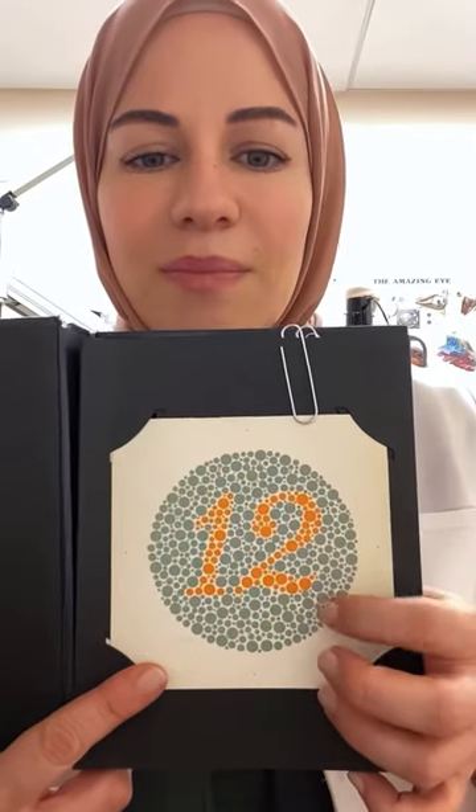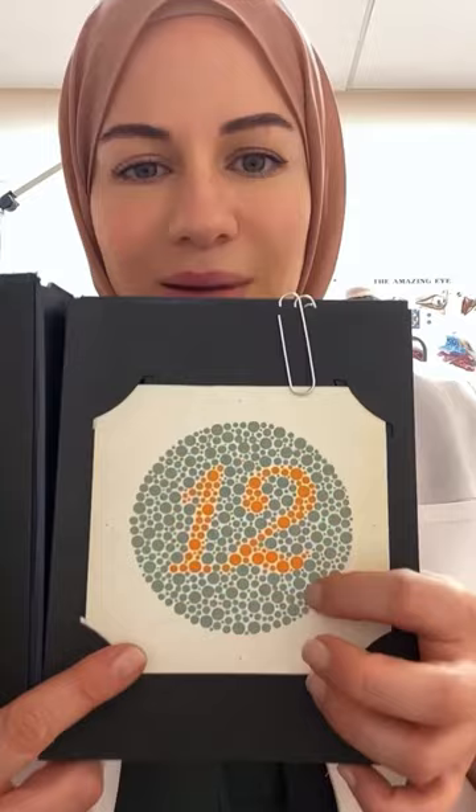The first plate I showed was the number 12. This is actually a demonstration plate, meaning that everyone — whether colorblind or not — should be able to see this number.